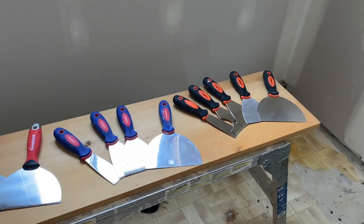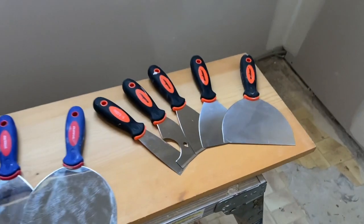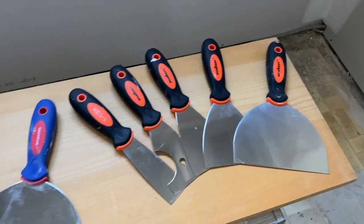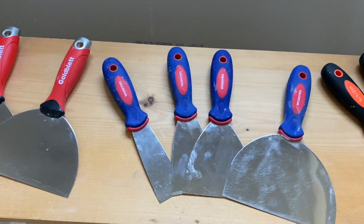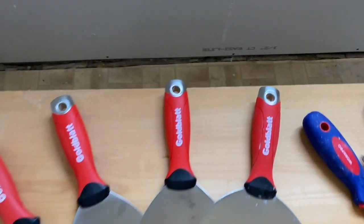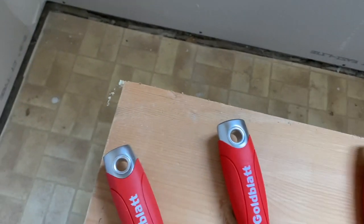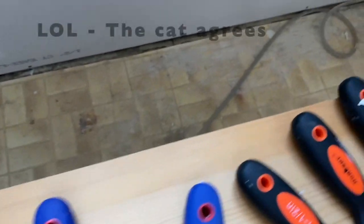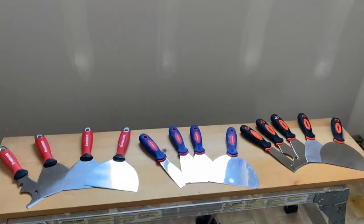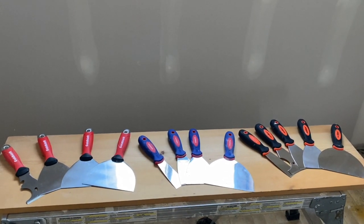I don't think you could go wrong with any one of these sets. If you're just a homeowner, a DIYer who wants to patch a hole now and then, this is actually not a bad set for $10. If you want to upgrade the quality and the stiffness of the blade a little bit, these WorkPro knives are pretty good. I would have no problem recommending any one of these sets. I personally would buy the Goldblatt — it's a little more professional, and it has a hammer head on the end for when you need a firm end. The other two have rounded plastic ends.